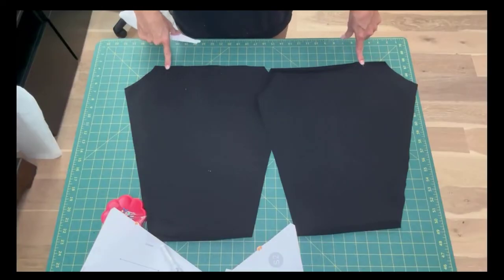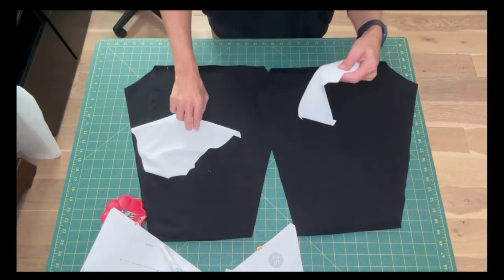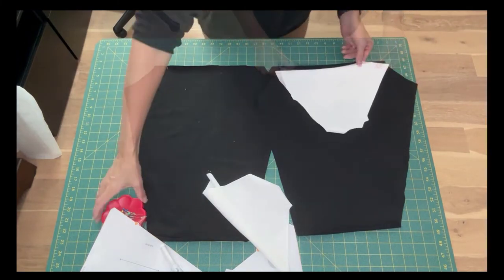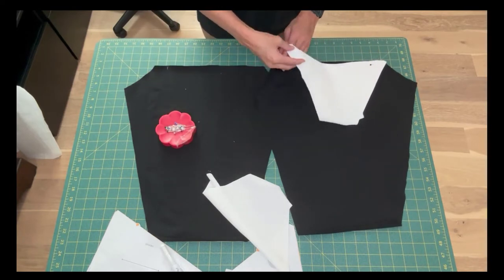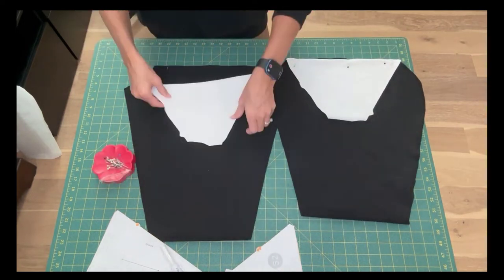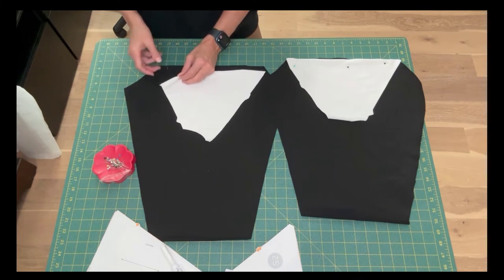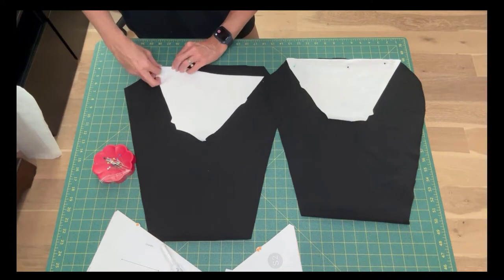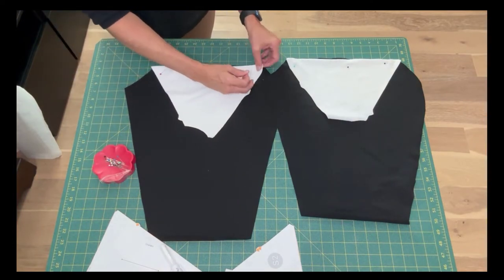Now we can start sewing. I forgot to cut out the notches on the lower sleeve so I marked them with chalk using my pattern piece. Take the upper sleeve and match up the notch on the upper sleeve with the notch on the lower sleeve, and pin across the upper straight edge. Repeat this for the other sleeve, making sure you're lining up the notches. Pin both into place and sew across that upper straight edge.